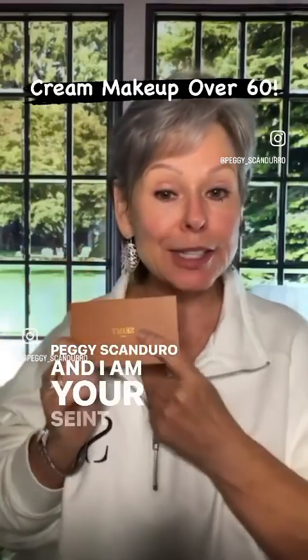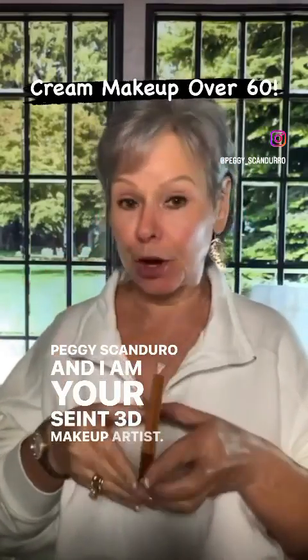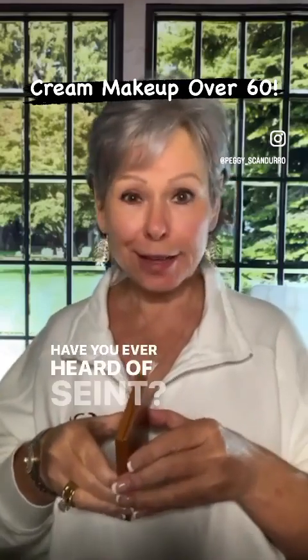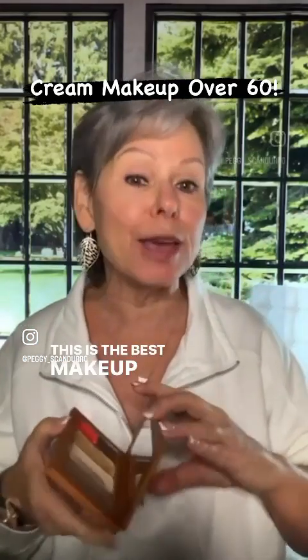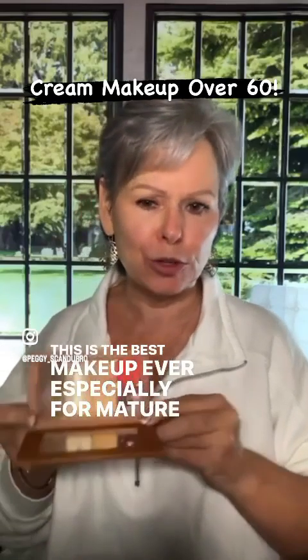I'm Peggy Scandoro and I am your Saint 3D Makeup Artist. Have you ever heard of Saint? Of course you have. It's viral all over the place. This is the best makeup ever, especially for mature skin.